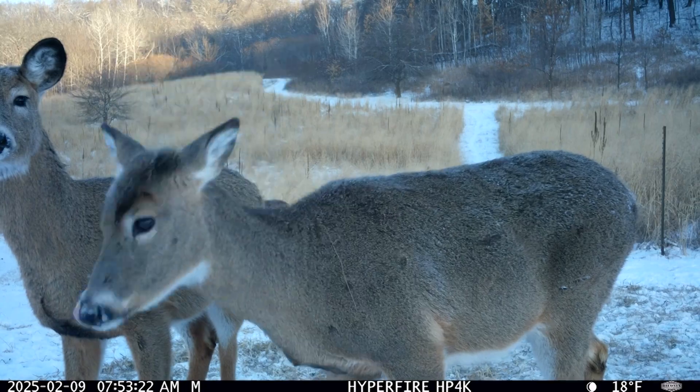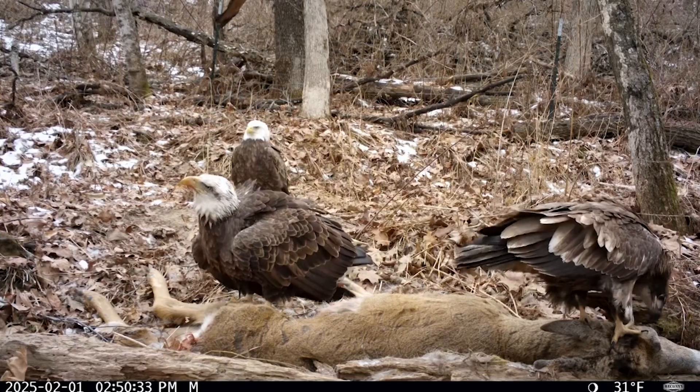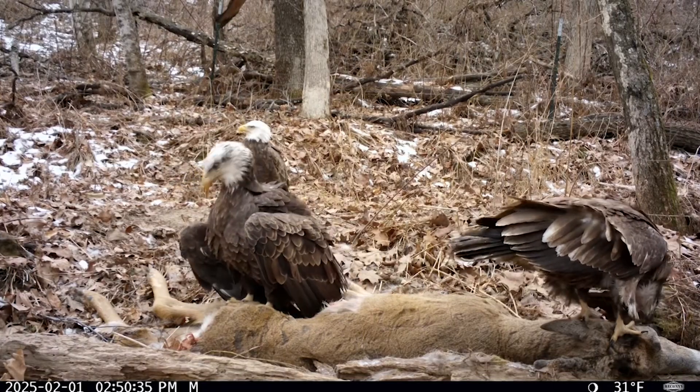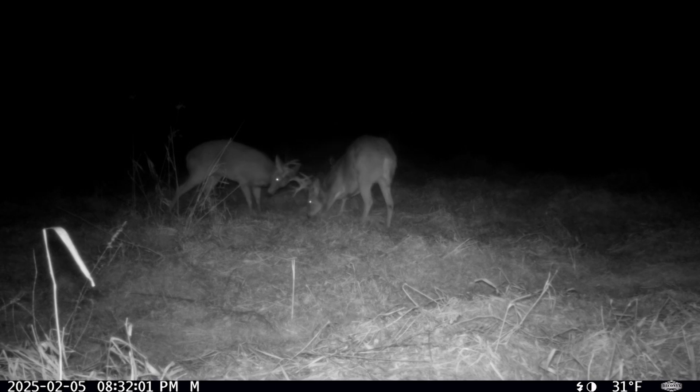Whether it's the bugle of a bull, the crunch of leaves under a passing whitetail, or the distant call of a predator, every sound is recorded with precision. This feature adds a new level of immersion to your 4K video recordings, making your footage more lifelike than ever.